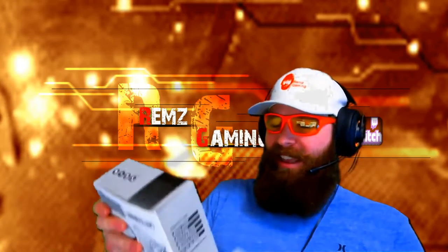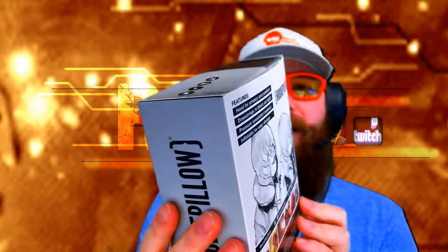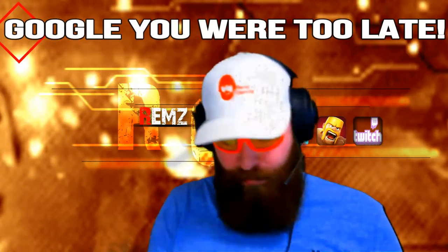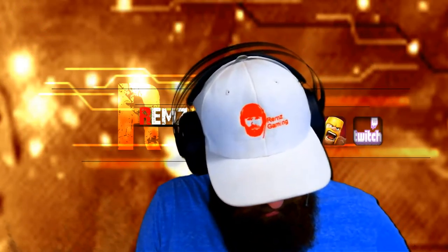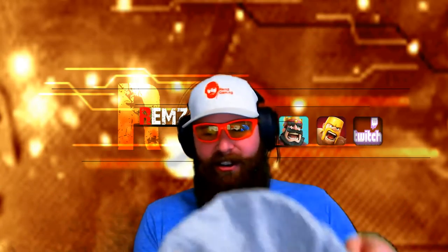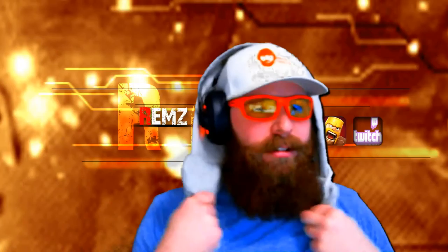They got me a hoodie pillow! Nice. So it's a gray hoodie pillow for airline travel and road trips — could have used this on my trek to Alaska. This would be awesome for when I'm going to gaming events like TwitchCon and PAX and all those, to use on the plane. Oh, you have to inflate it — it has this thing where you blow it up. I'm not going to blow it up right now.